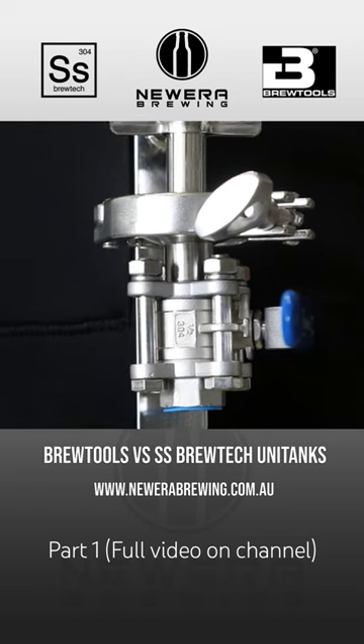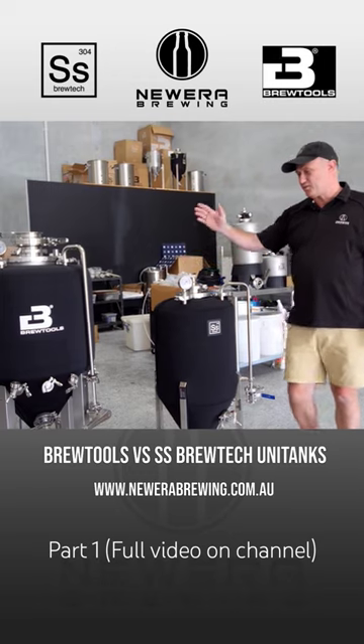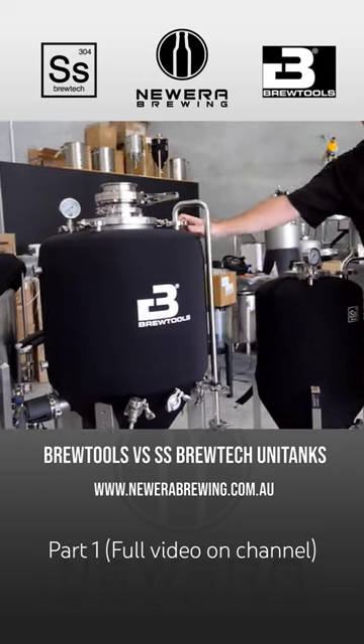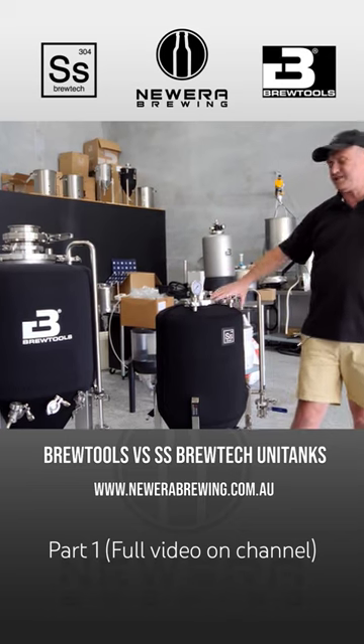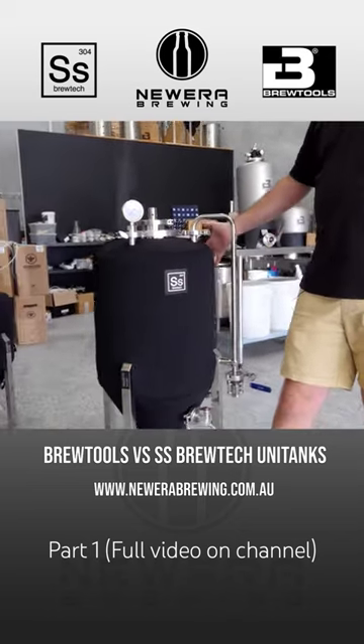Up until recently, the SS product has had a coil-based chilling system, whereas the BrewTools cooling system has always been a glycol jacket, which has been its biggest and strongest advantage. Now the UniTank 2.0 has that glycol jacket instead of the coil, which is great.